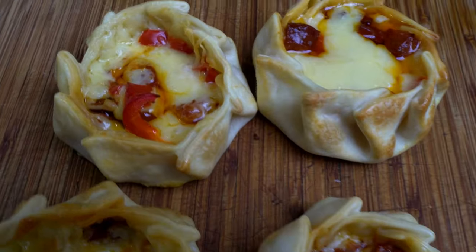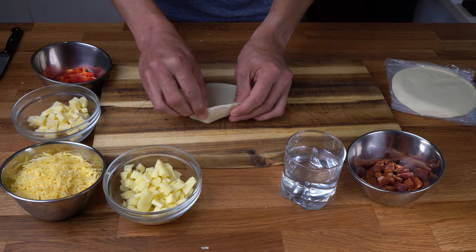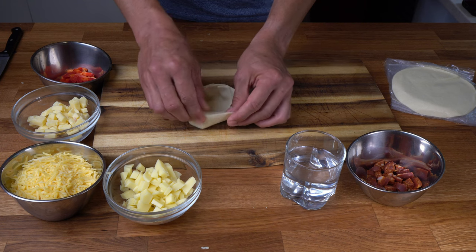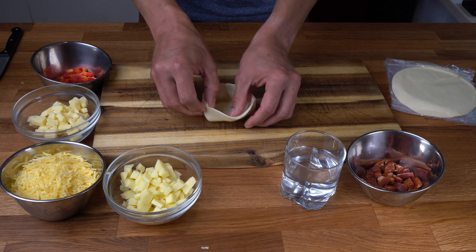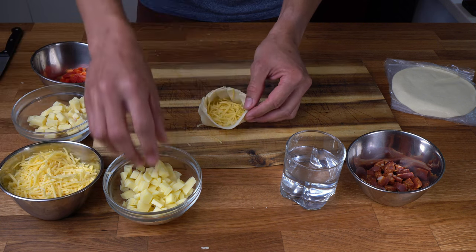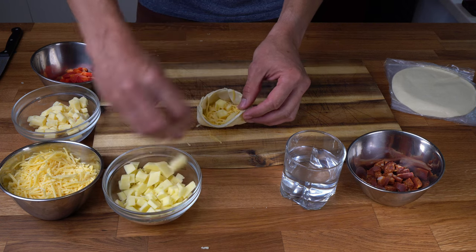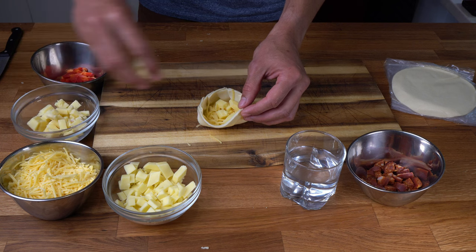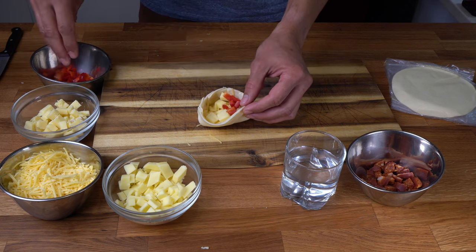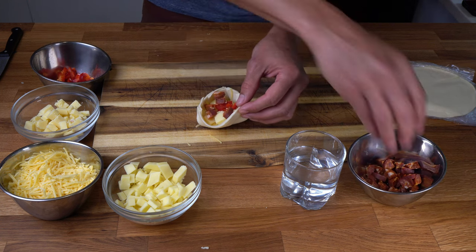I call this one Spanish chorizo. It is very important to press while you are folding the edges — that will ensure that the basket keeps its shape later. Now I am mixing some beef and cheese: a bit of mozzarella, a bit of cheddar, some paprika, and some Spanish chorizo.